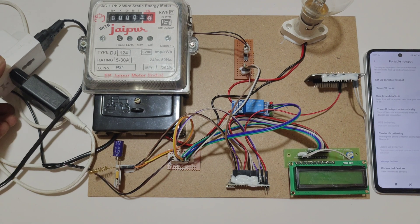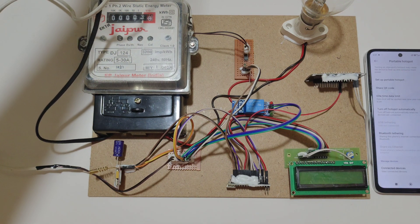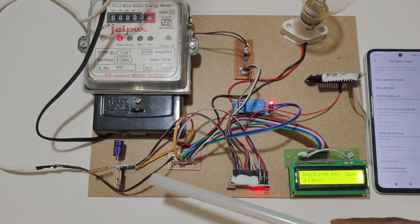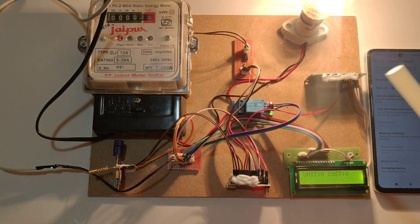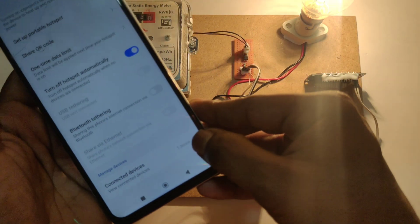Then turn on the hotspot — here we can see zero devices connected. Now let's turn on the kit. Here you can see the welcome message, and it is waiting for GSM signal. If GSM gets a signal, it will display 'GSM initialized successfully,' then it will turn on the load. In the hotspot settings, we can now see one device is connected.